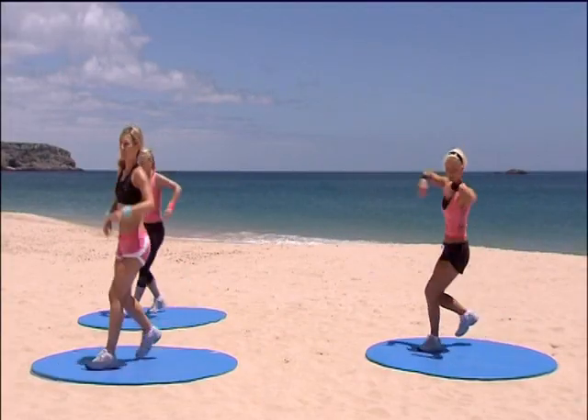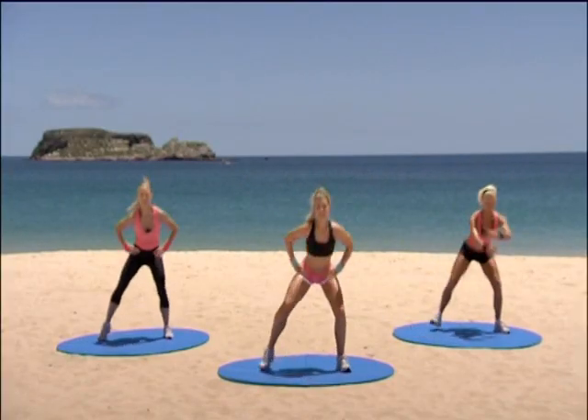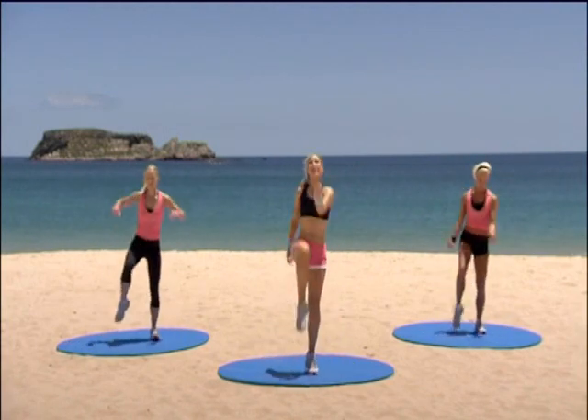Two more left. Perfect. Rock it over for me. Knee lift — single, single, double. March it out and hold.